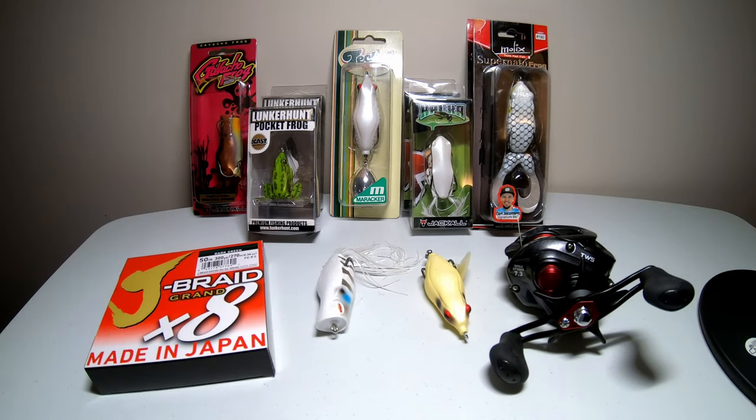What's up everybody and welcome back to the channel. In today's video we're going to be going over all the frog lures that I plan on using for the 2020 season, as well as the equipment that I plan on throwing them with. If you're like me you absolutely love frog fishing — it's one of the most versatile ways to bass fish. Almost all the lures are completely weedless and you can throw them in the thickest bush possible.